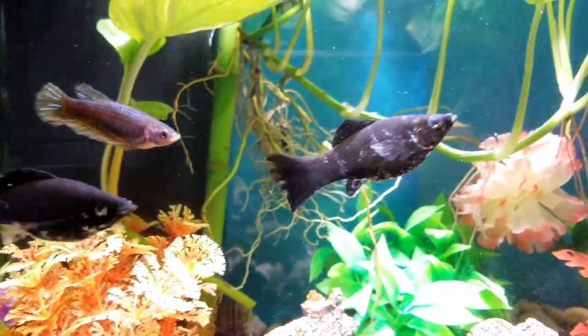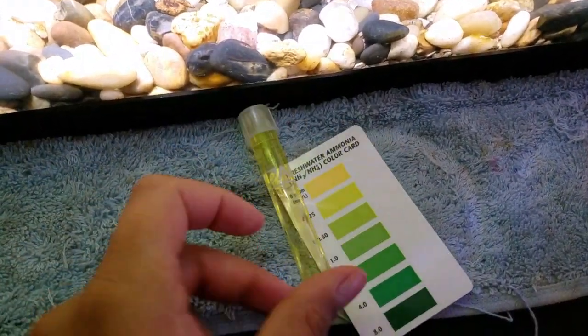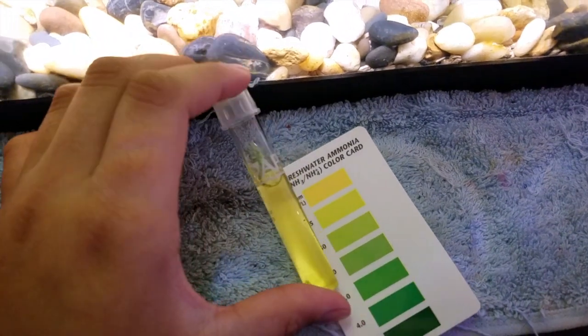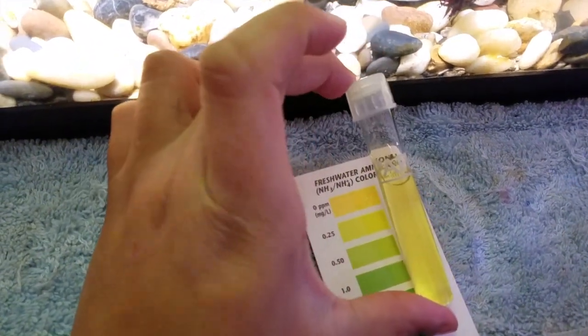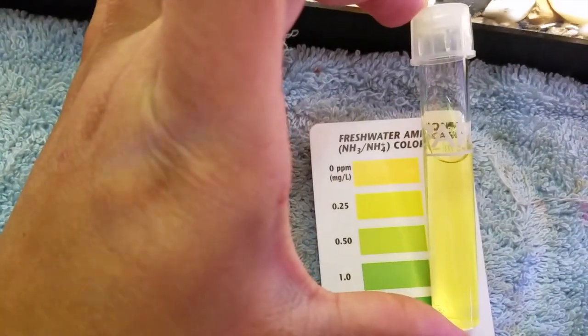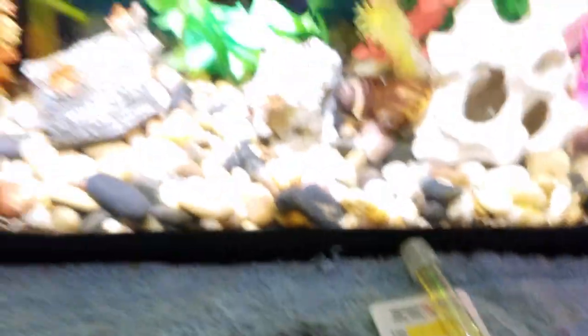So yeah, it's Popeye. It's not because of the parameters in the tank — I just tested it right now, and it's not high or anything, so it's not because of that.